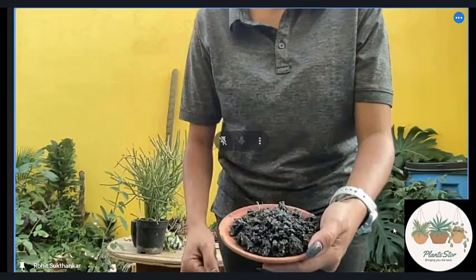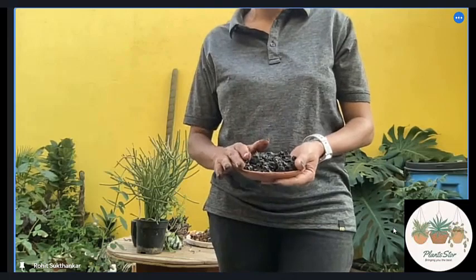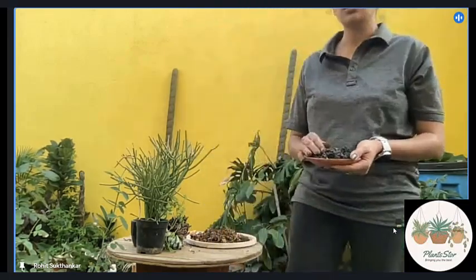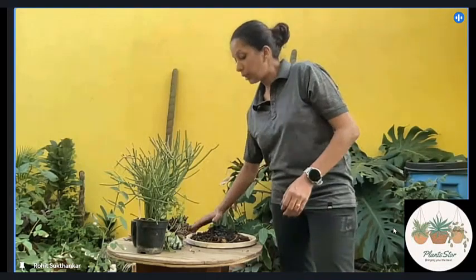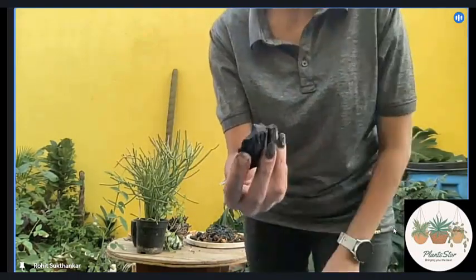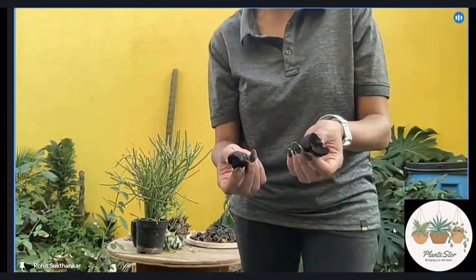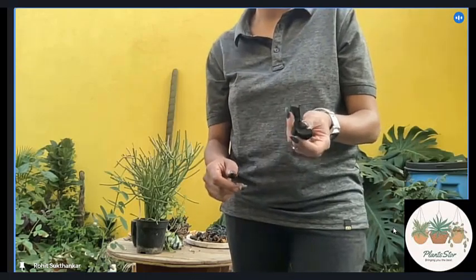The same goes for cinder — just about a handful. A word of caution when using cinder: please try to use gloves because they are sharp, especially when you break them — they can cut your hand. So ensure you're using a glove or being very careful. Now, the holes — I'll show you — I have holes of this size, but for succulents this becomes too much aeration. It is better to break those holes into smaller bits and then use them.